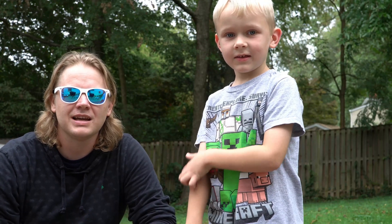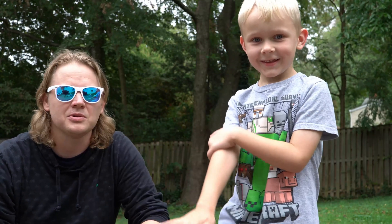Hey guys, we're back again today with another science experiment with the kids. Asher, tell them what we're doing today. Elephant toothpaste.